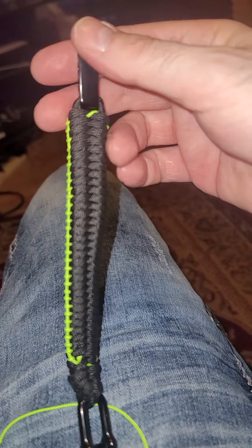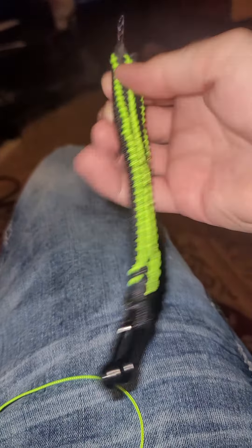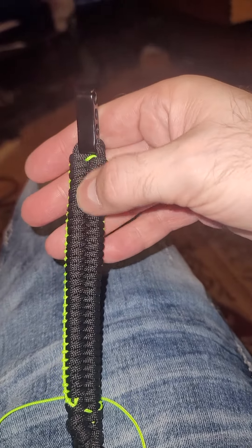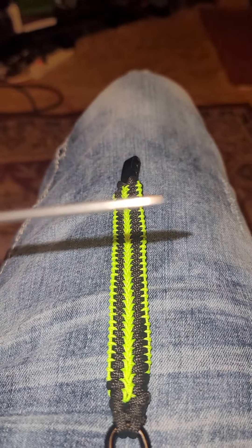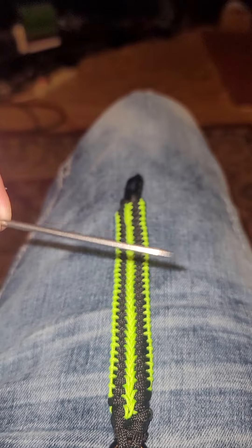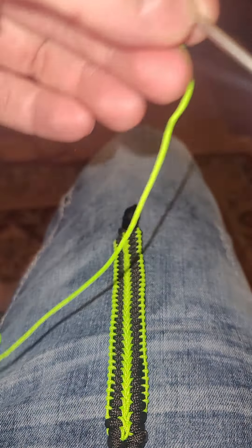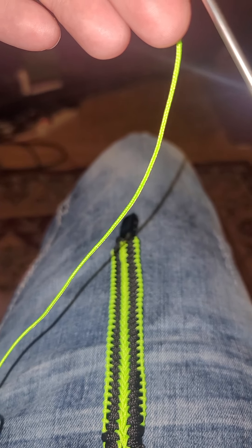Next time I make this, I'm going to make it not as tight, because I made the fishtail a little tighter than I usually do and it was pretty hard. It would have been done sooner if I didn't make it so tight to go through. I got this fid off of Amazon — it came with a bunch of other fids.